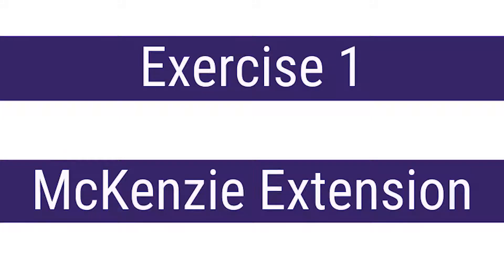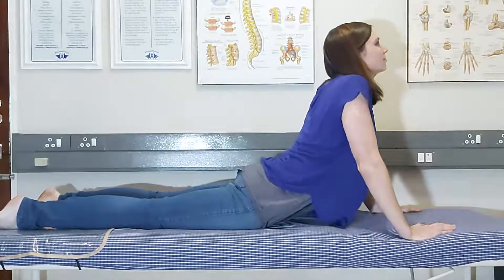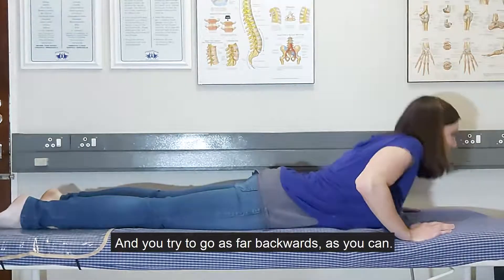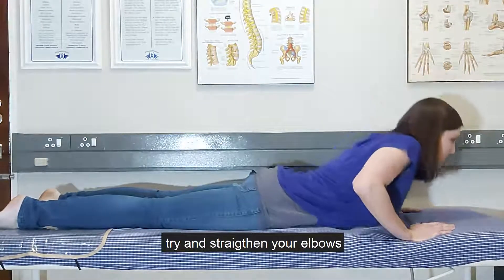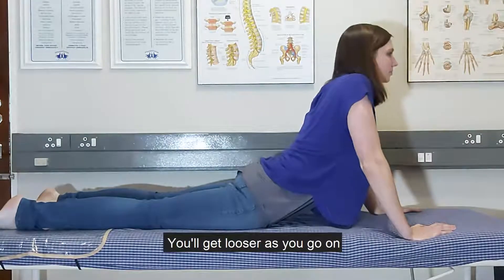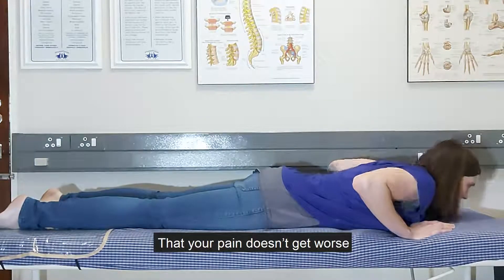So you start off on your tummy, you put your hands next to your shoulders, and you push up on your arms, and you try to go as far backwards as you can. Every time when you come up, try and straighten your elbows as much as you can. You'll get looser as you go on.